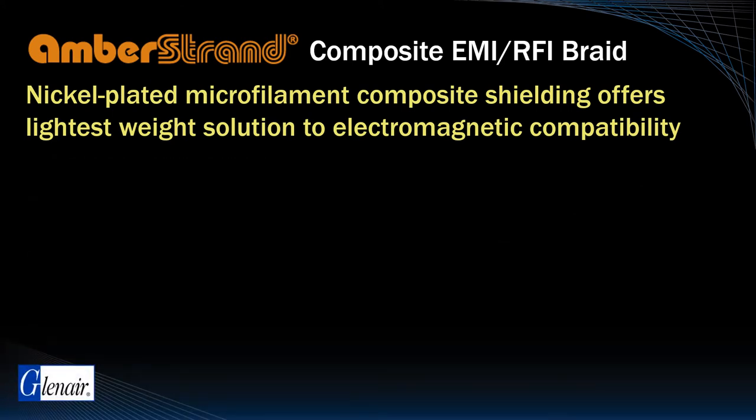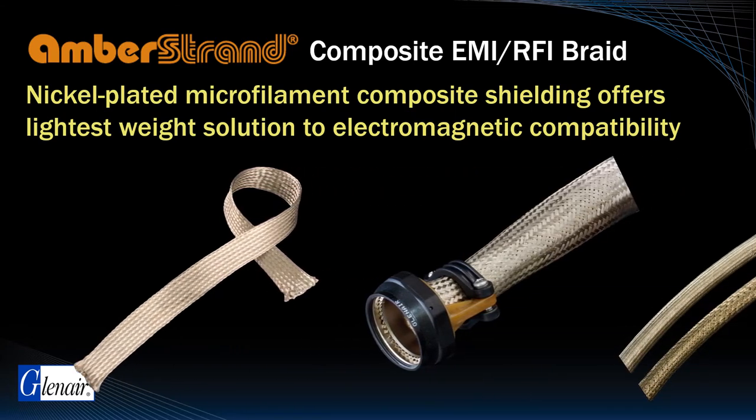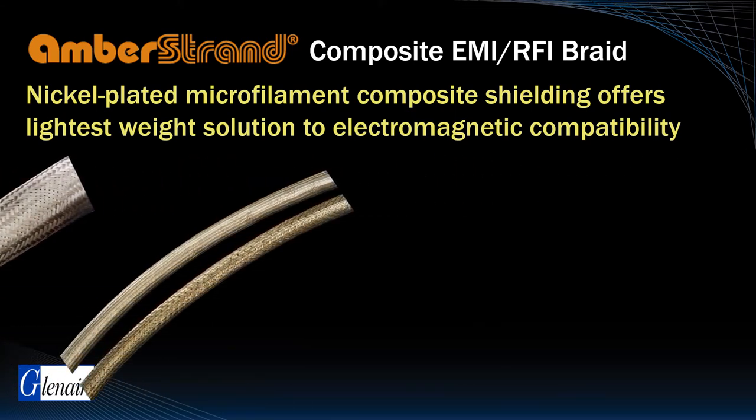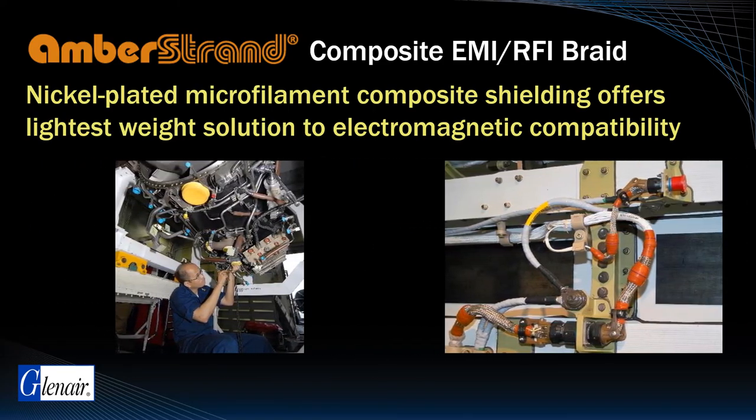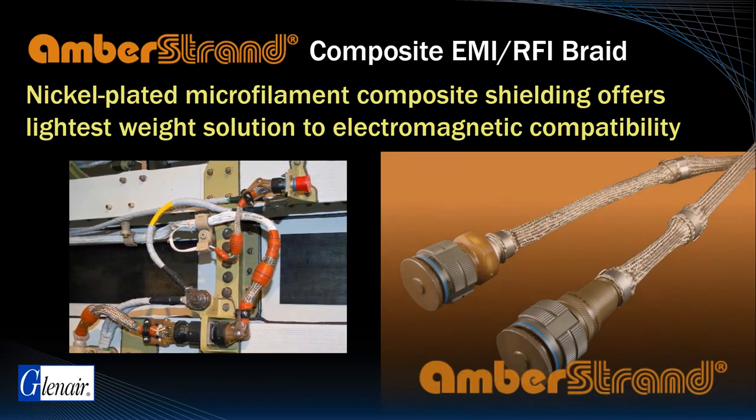Amber Strand is a nickel plated microfilament composite material and is a Glenair signature solution for superior high frequency shielding, weight reduction, and corrosion resistance in aircraft electrical wire interconnect systems.